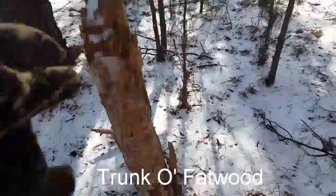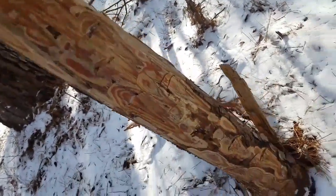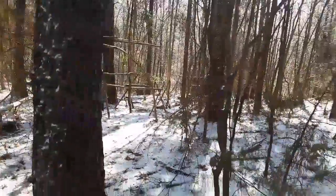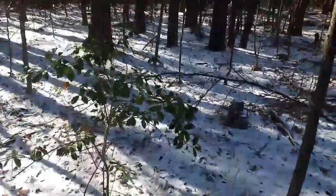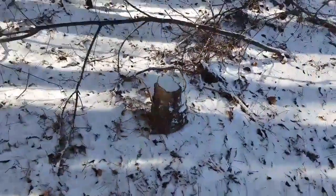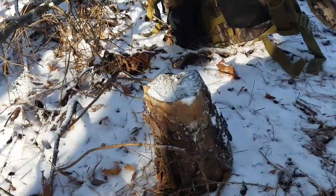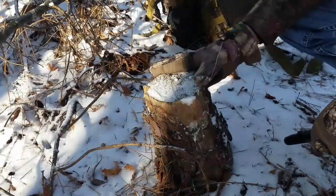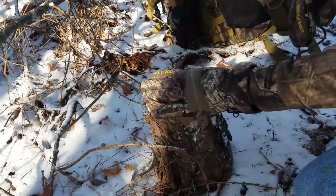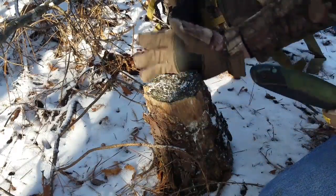Here's an example of fatwood in a stump. I found this specimen over a year ago, back when I first founded this camp right here. It's important to realize fatwood isn't just found in knots of trees. This is a stump from a tree that has been cut, and I've already gotten some fatwood from this side.